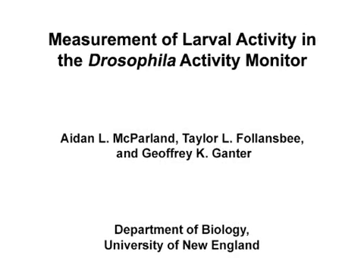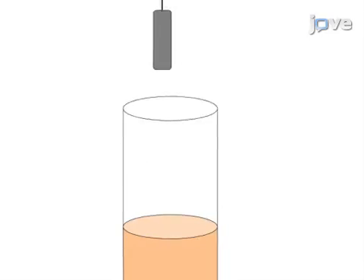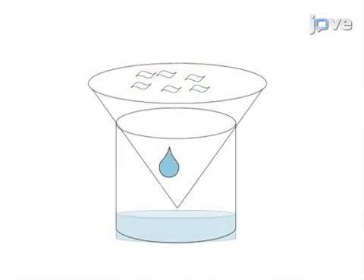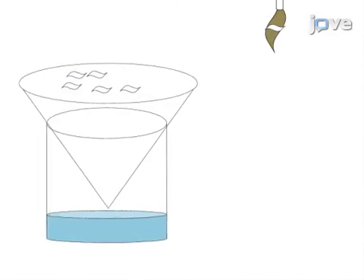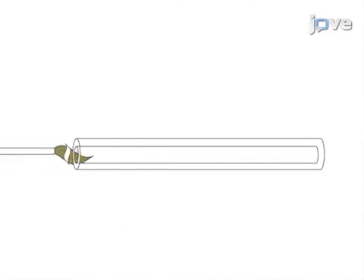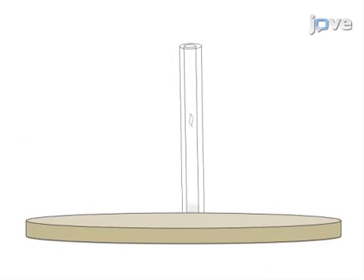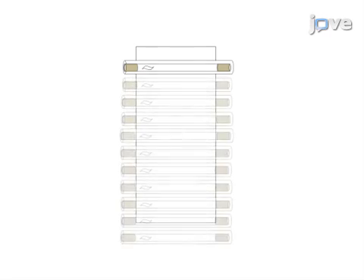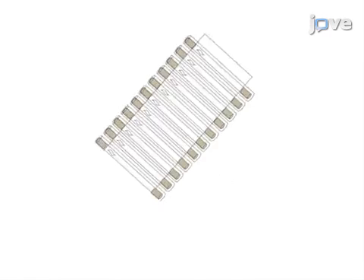The overall goal of this procedure is to analyze larval activity without the use of complicated video analysis software. This is accomplished by first transferring selected larvae to a mesh filter to clean away debris. Next, individual larvae are transferred to assay tubes where they are secured by agar plugs, which are inserted into a Drosophila Activity Monitor, or DAM device. After three to five minutes of acclimation, recordings are taken from the DAM system for analysis.